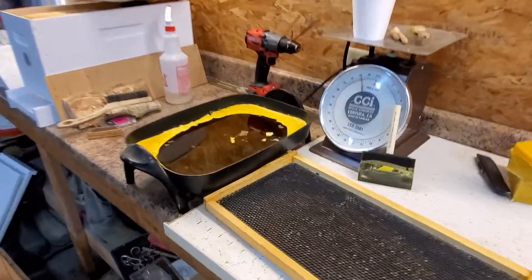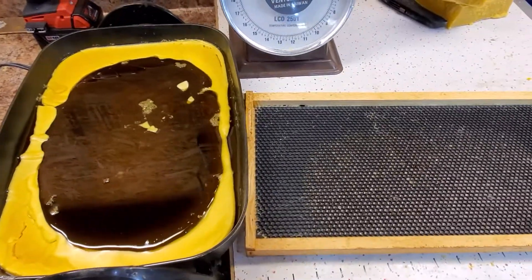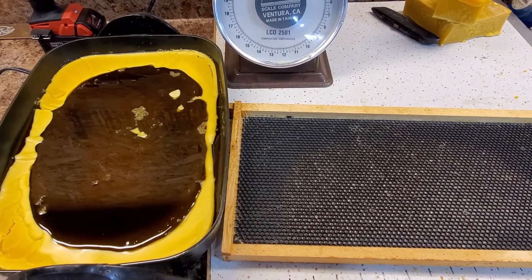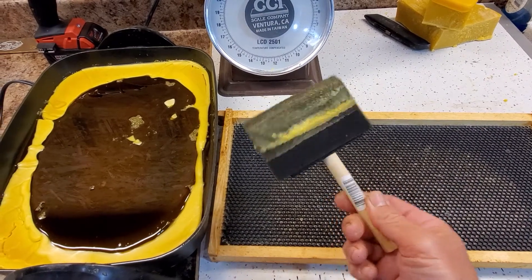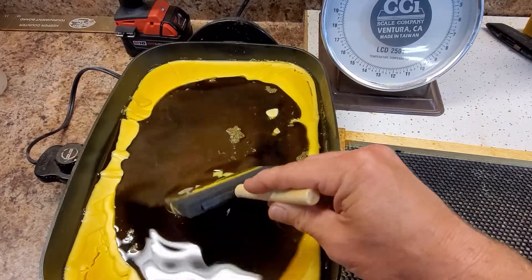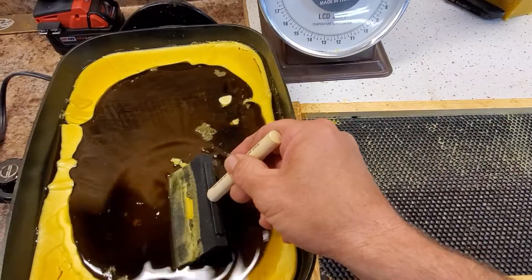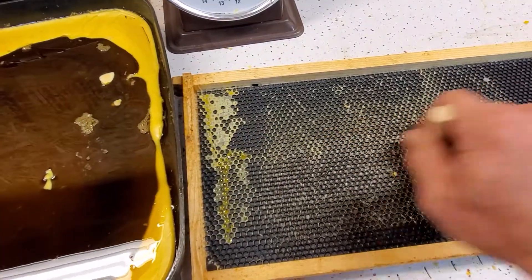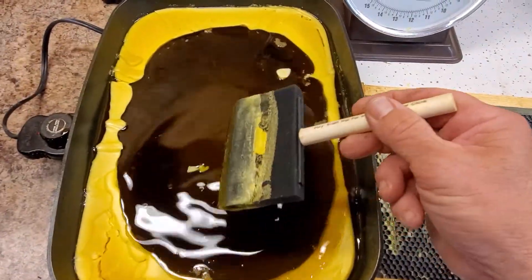I do not have a foam roller — couldn't find any at the store, I don't know if there's a shortage or I just don't know where to look. Right now I just have this foam brush. I just dip it in and apply it, kind of paint it on. It's going on probably too thick right now, but I have so much wax I don't really care — I just want the bees to be able to use this frame.